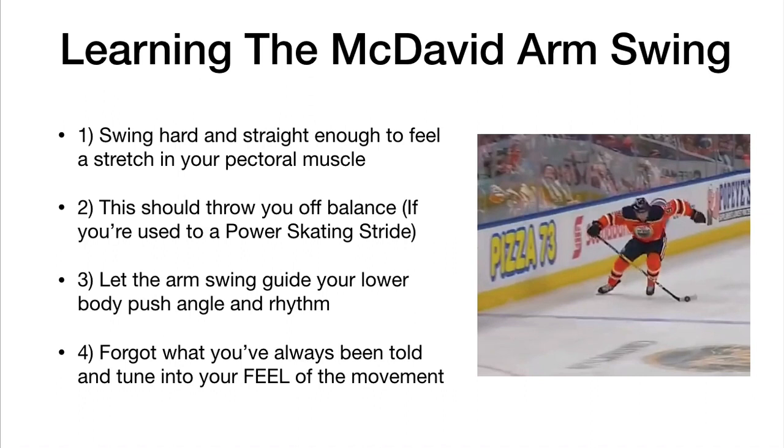To learn the McDavid arm swing, you want to swing hard and straight enough that you feel a stretch in your pectoral muscle. This should actually throw you off balance. If you're used to your standard power skating stride, when you swing your arm like this it should feel quite weird and awkward. What you want to do is let your arm swing guide your lower body push angle and rhythm — use that off-balance feeling to guide the direction of your stride. It sounds odd to adapt to an off-balance stride, but forget what you've always been told and tune into the feel of the movement.